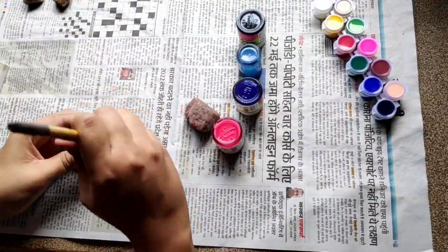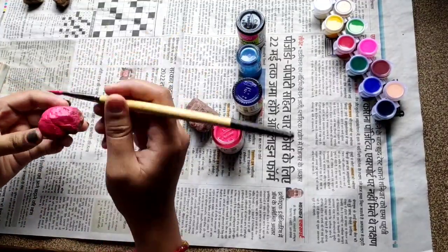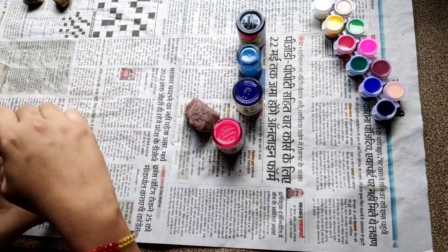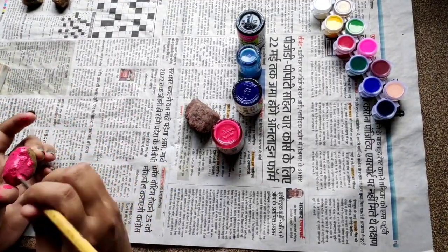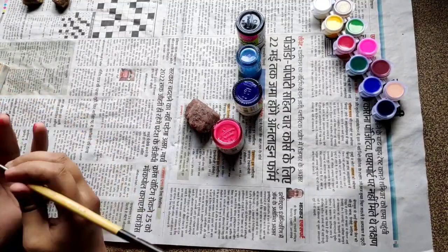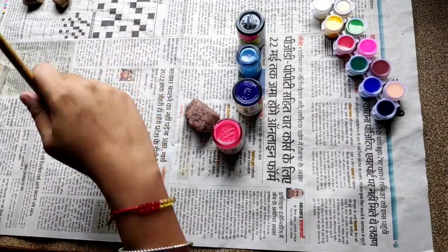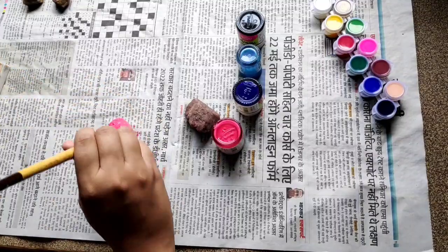I have taken two stones and we will do acrylic paint — we will take two coats. I have taken a pink color acrylic paint for the first stone and black for the second stone. If you don't have acrylic colors, you can also apply normal colors — you can apply red color paint again.